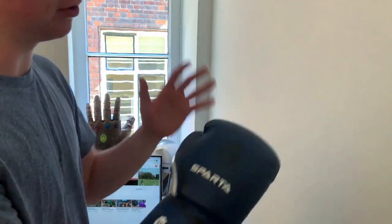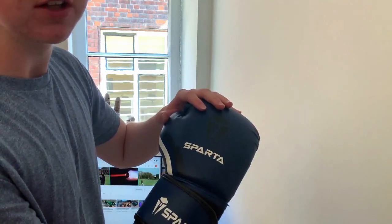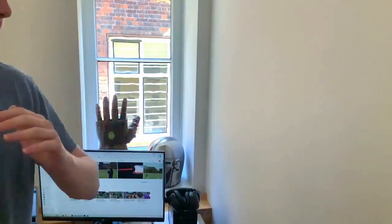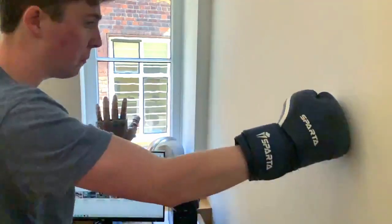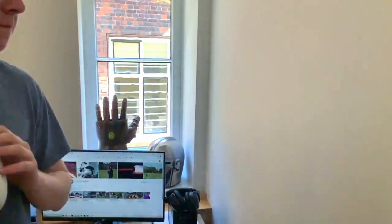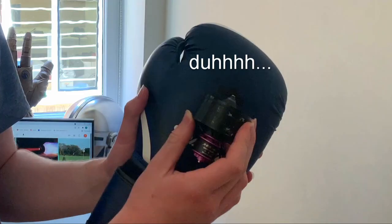To find the optimal place to put the EDF I need to study how boxing gloves behave on impact, because obviously I want the least movement in the fabric. So let's take a look at a punch. After reviewing that footage it seems like the best place to put the EDF is just above the letters for Sparta, so around here.